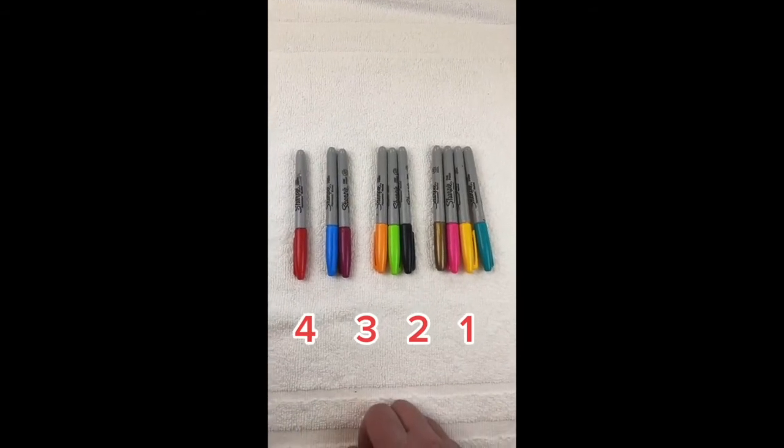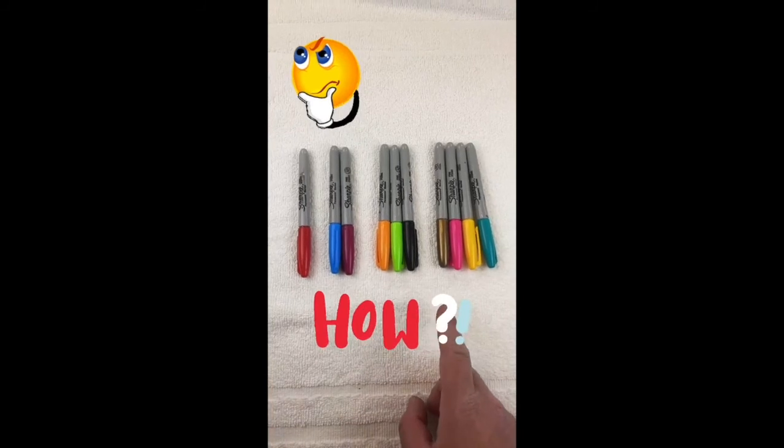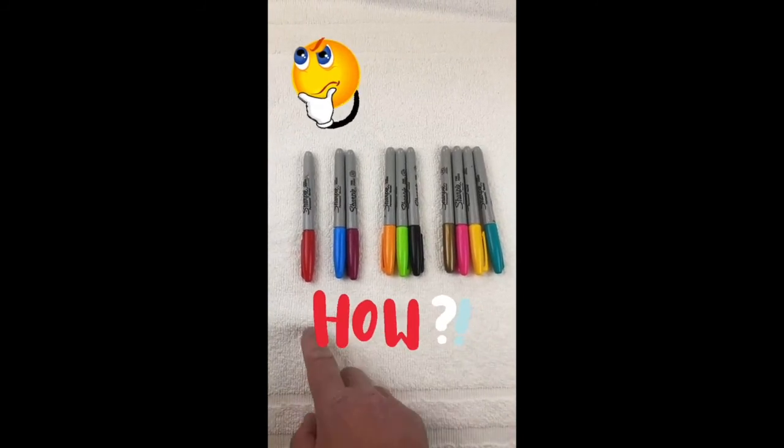Alright guys, let's see if you can do it. DM me or let me know in the comments. Move one marker to flip it to make it be 1, 2, 3, and 4. Let me know.